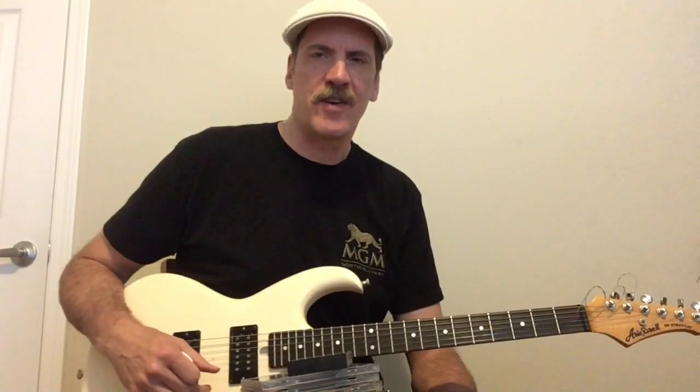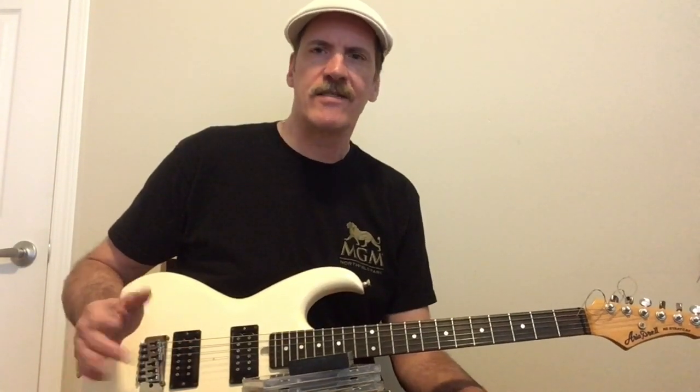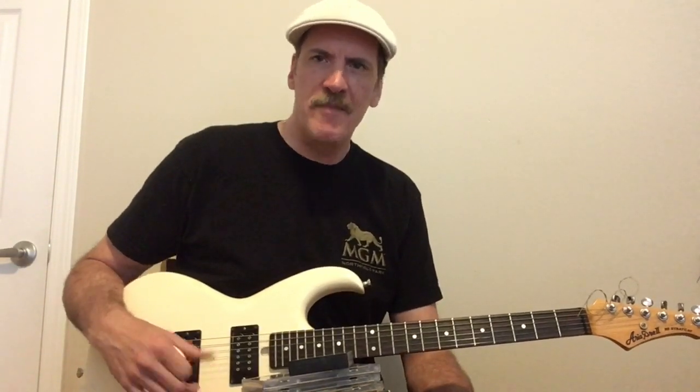Hello everyone. Welcome back to Shrek Guitar in the 80s. Today, I thought it'd be a lot of fun to talk about just an incredible year for guitar and hard rock, heavy metal, and fusion. The year was 1986. It was just an amazing year.